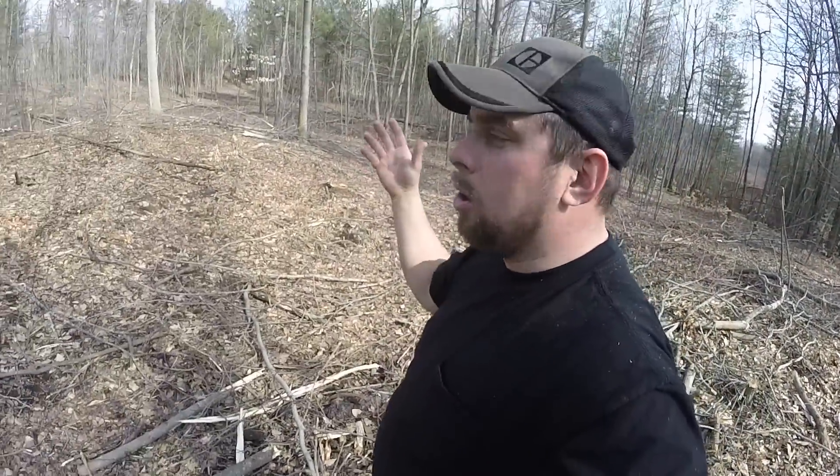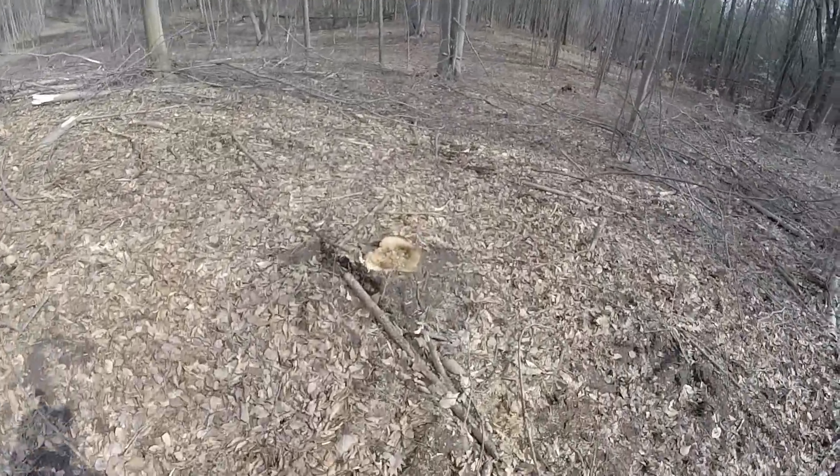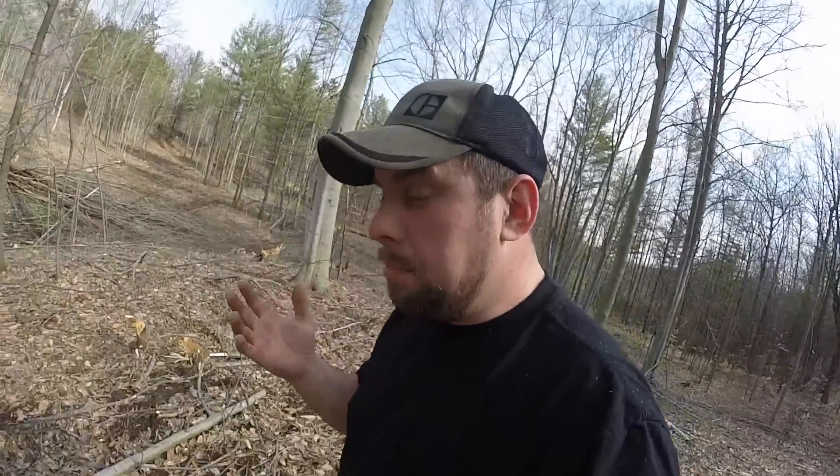So the answer is: we leave the stumps. If we were to remove them, you wouldn't have trees growing back in this area. You might get some seeds, but by leaving the stumps — like this aspen stump here — there'll be multiple shoots that come out around it. That's how it all works. I want to do a nice video comparing a current job to one we cut four or five years ago to really show what I mean, because it's really interesting and cool to see how the trees grow back.